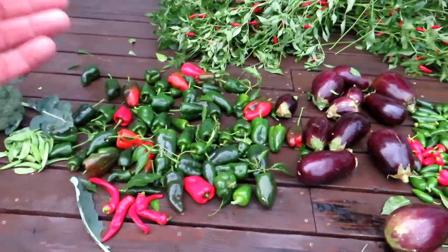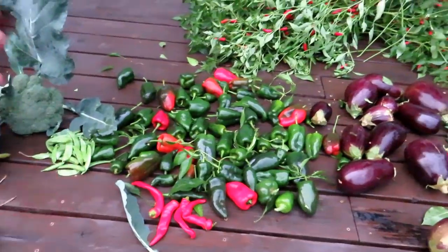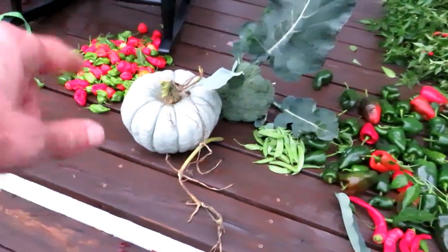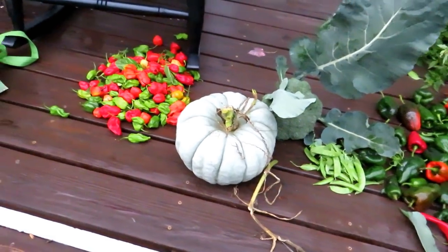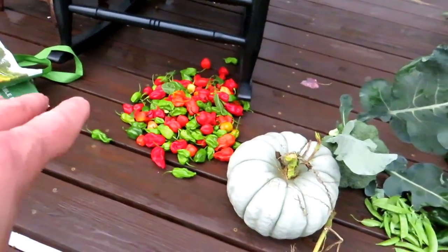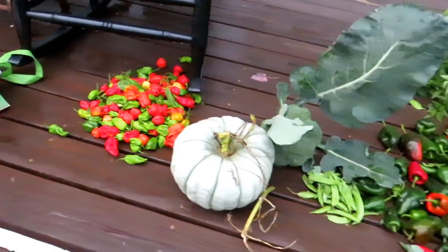Poblanos will be seared at high temperature in a frying pan until they brown and blacken, then I'll peel off the skin, slice them up, and freeze them to use when I need them. Peas and broccoli are going into the stir fry today. The pumpkin gets baked — you just scoop out the softened flesh and use it like mashed potatoes or sweet potatoes. The superhots: I don't grow as many as I used to because I don't need them, so I'll give them away to people I know that really like them.